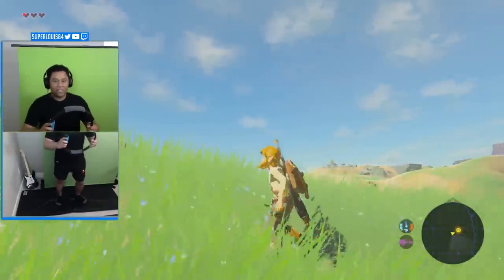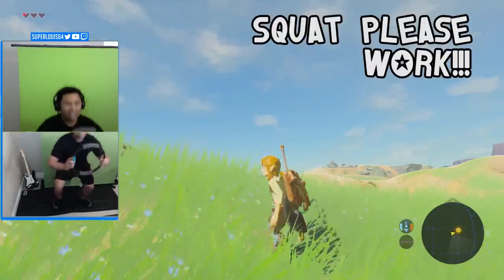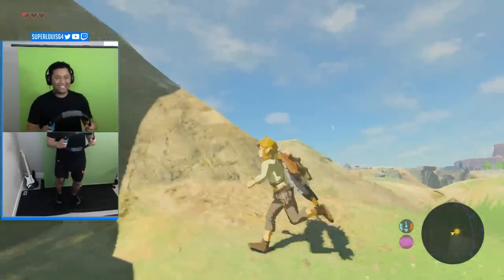Now that's how you get to the start menu. Squat, you fool! Squat! No, come on! Okay.